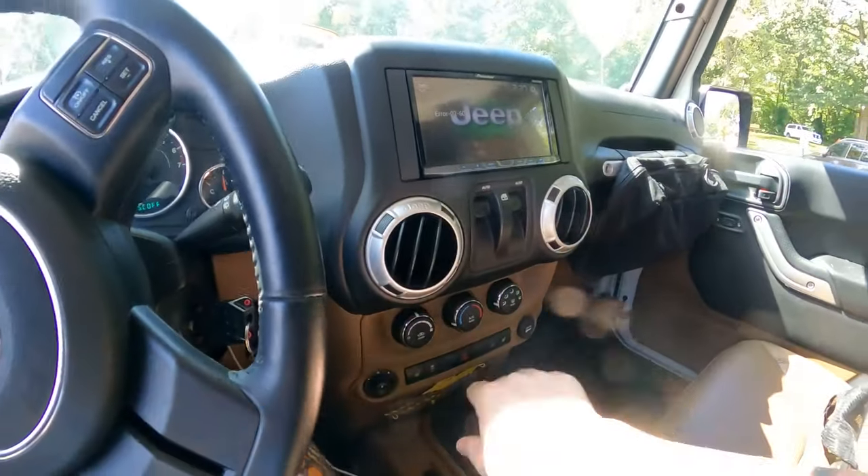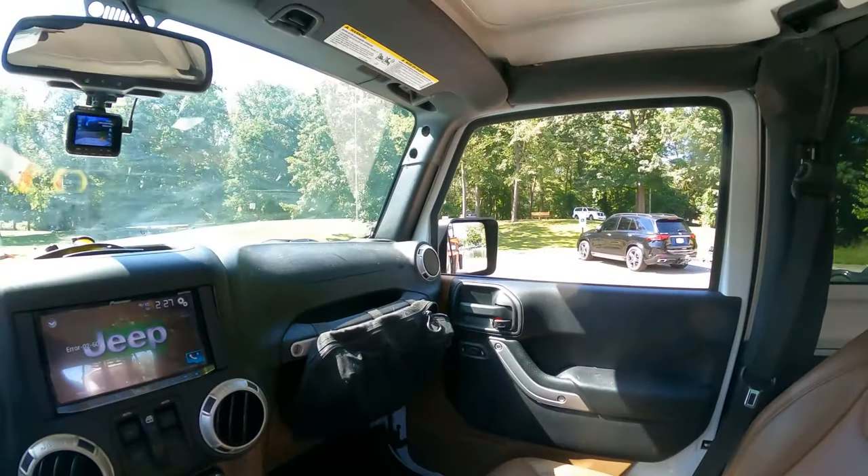I'm gonna get this put in four-wheel drive low so we're ready to go once I'm in the water.